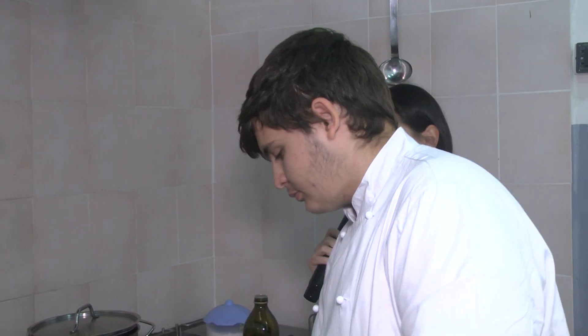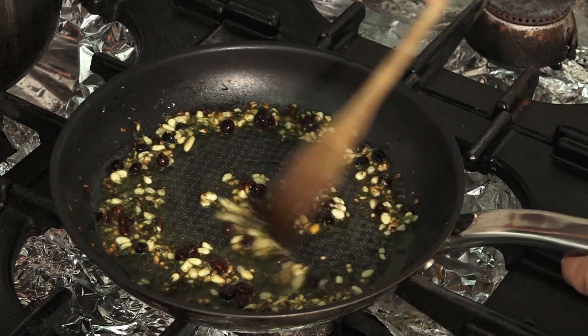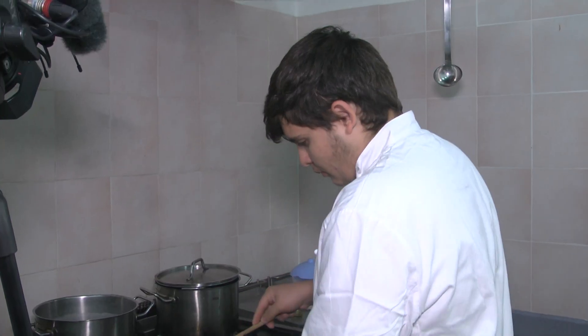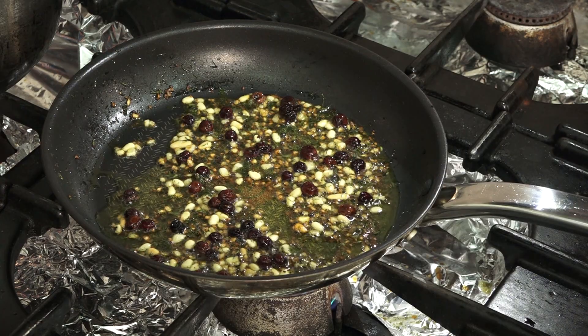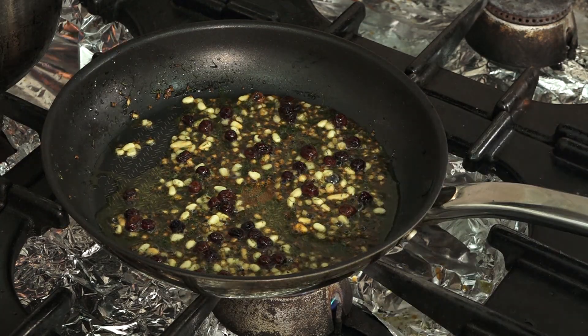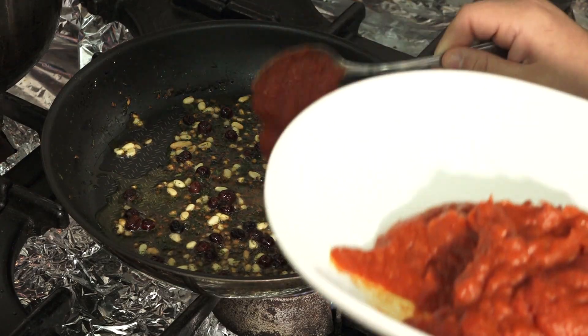Are these all ingredients used a lot in Sicilian cooking? Mainly yes. Now we add a spoonful of previously cooked tomato sauce, to give it both flavor and richness.